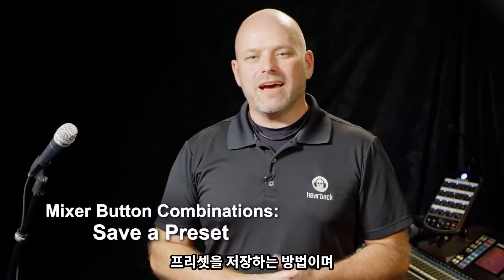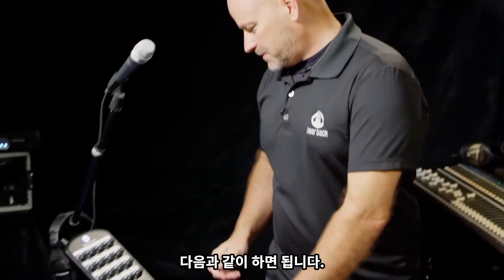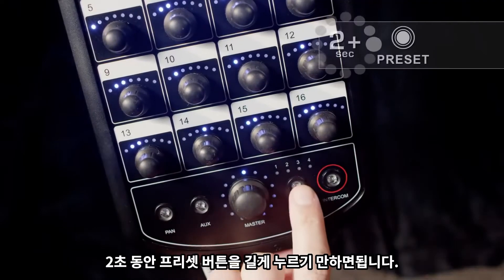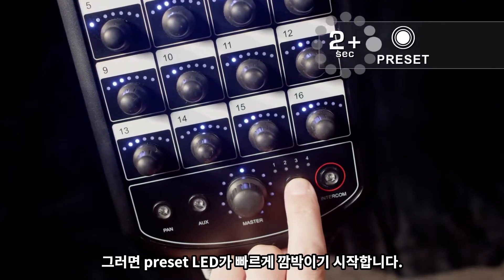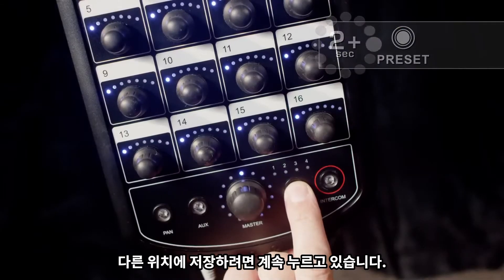The next button combination I'm going to show you is how to save your presets. All you need to do is press and hold the preset button for two seconds. The current preset LED will begin flashing quickly. Now keep holding it if you wish to save it to a different location, and it will scan across the different preset locations.